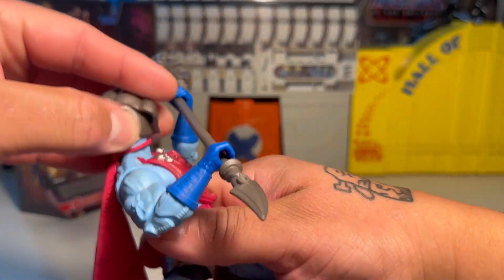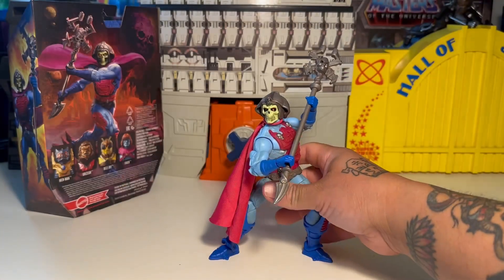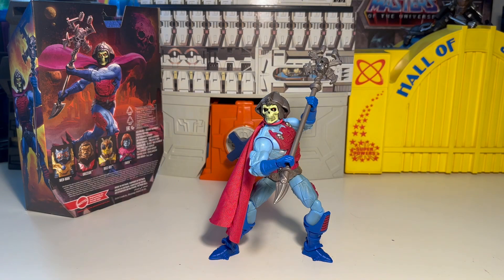That's our quick look at New Adventures Skeletor. Oh man, either way — he's rad, man. I like him a lot.